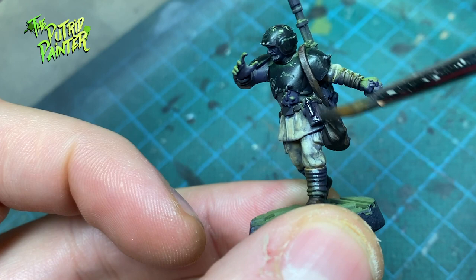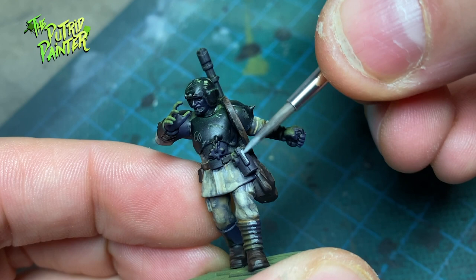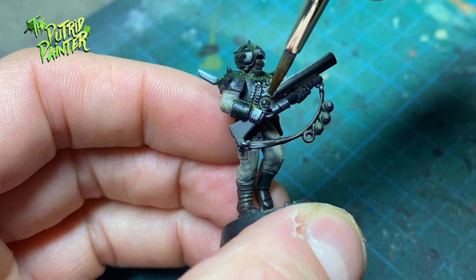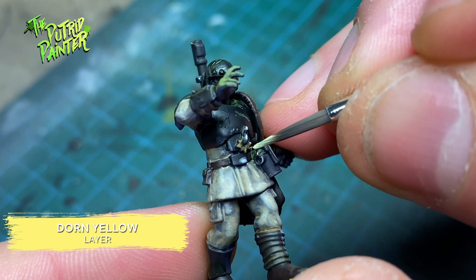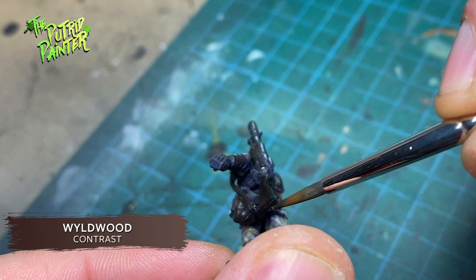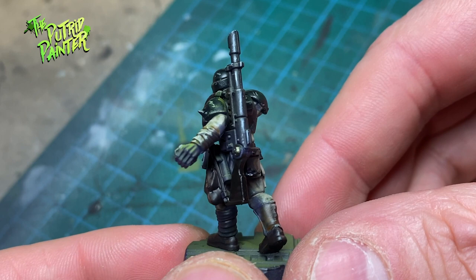All the metal on the models I paint with Basilicanum Grey, then I add two highlights for a non-metallic look — first Administratum Grey. All the brass like bullets and icons I paint with Snakebite Leather, then layer on Hobgrot Hide and highlight with Dorn Yellow. The wooden stocks on the rifles I paint with Wildwood contrast paint. I haven't used real metallic paints in a while, but I personally like how this looks. You could lightly dry brush a very light silver on the metal to give it a more metallic shine if you prefer.